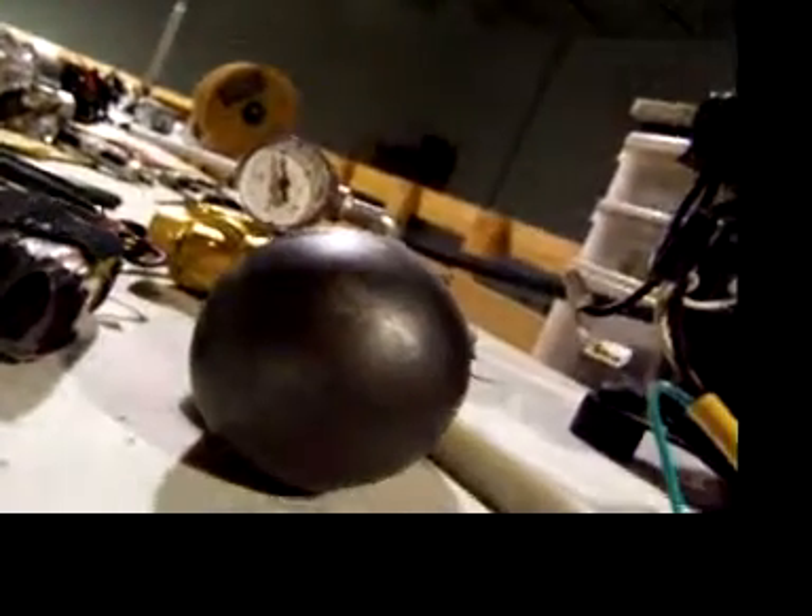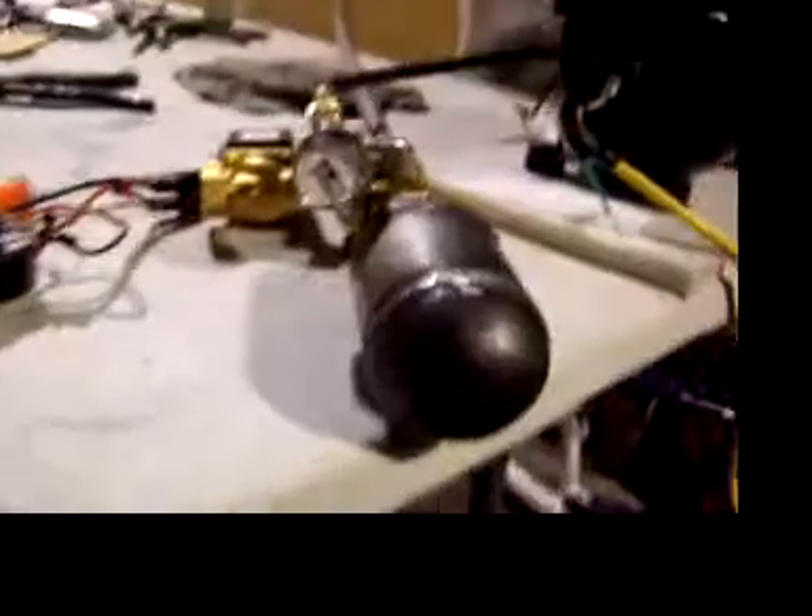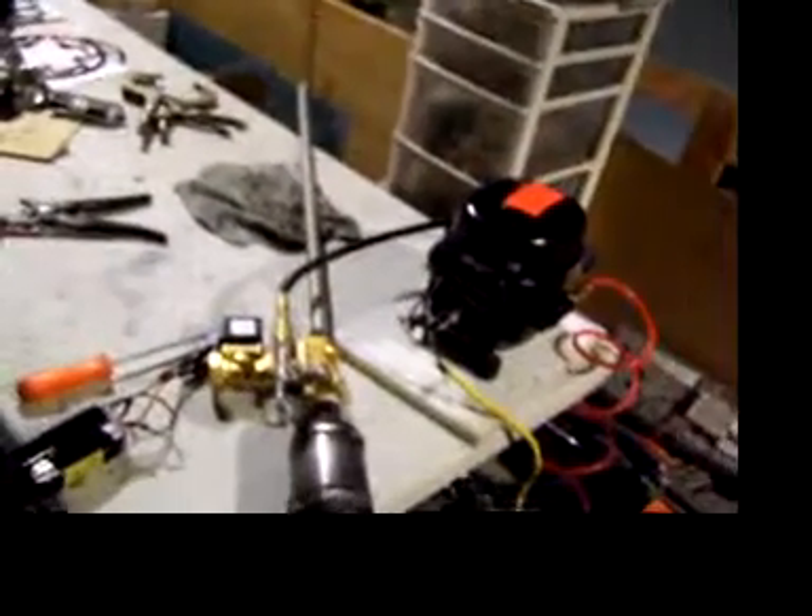The pressure climbs — 300, 400, 500 — we're at about 550 to 600 psi. Three, two, one. That is just air, and we're down almost to zero. That was a dry fire with air only.